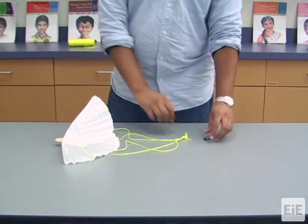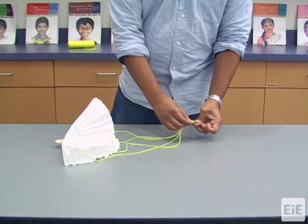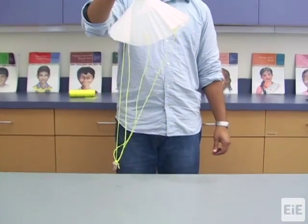And finally, attach the bulldog clip to the tied end of the suspension lines beneath the canopy. This completes the demonstration parachute that you can show your class.